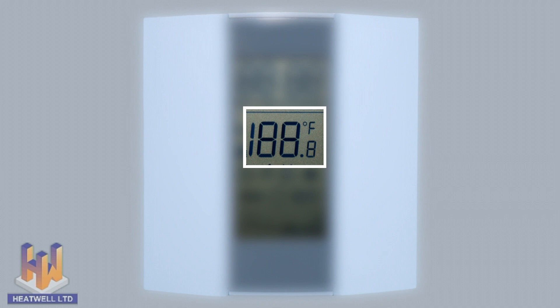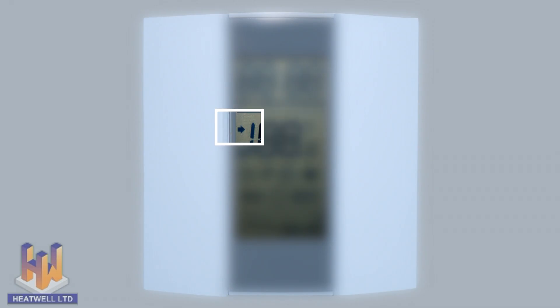This will display the current floor temperature, which can be displayed in either Celsius or Fahrenheit. Changing the temperature format is explained later in the video. When this arrow is displayed it means you are currently choosing your target floor temperature. The clock symbol will be displayed when the unit is operating in automatic mode, following its set schedule.